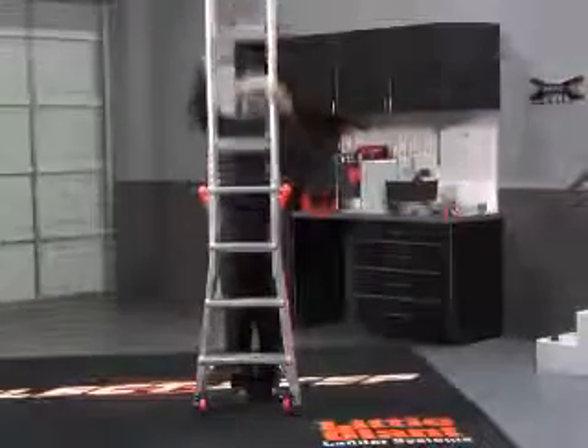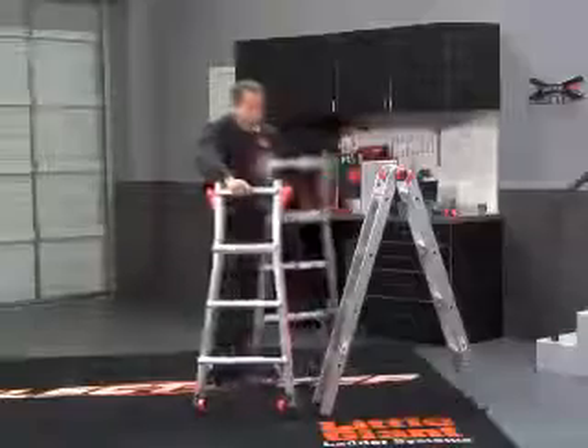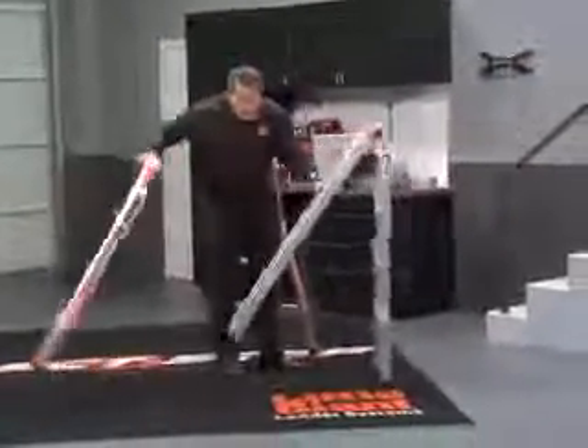But let me show you the absolute best and easiest way to do it. Take one half at a time, lean the other one up against something, and all you're going to do is just tip it and slide this right in.